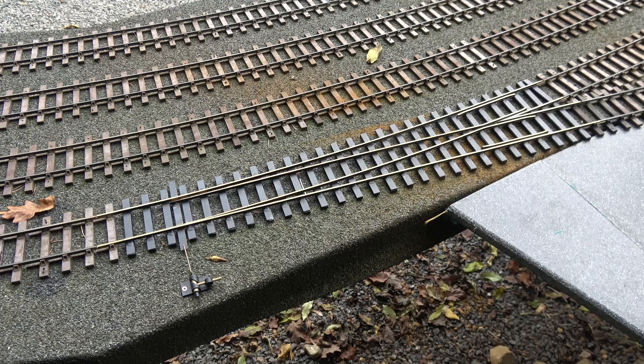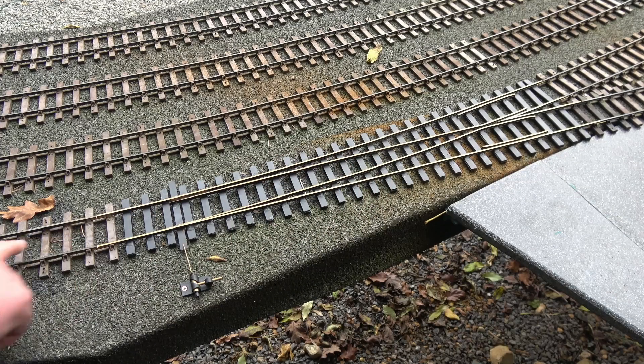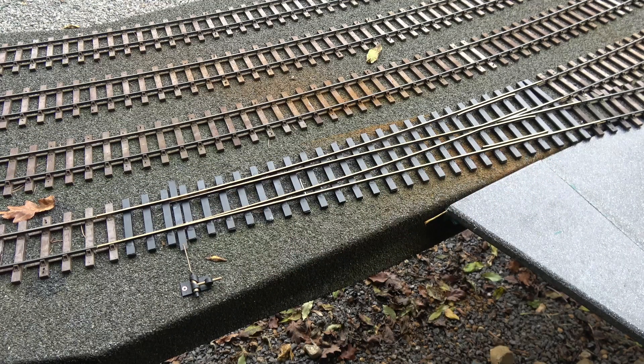If the signal's green it's going to infer we proceed down here from the main line to here. If the signal however is red, we are going from the branch line up here this way.